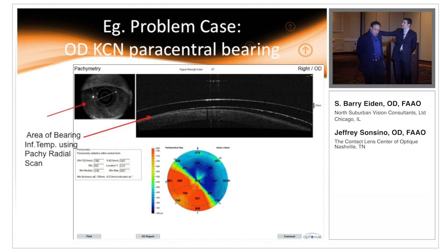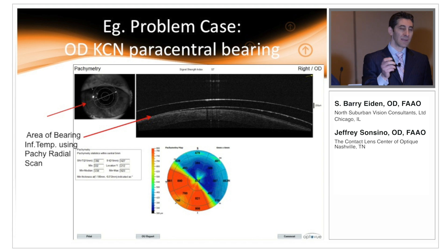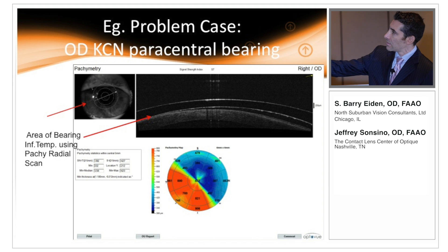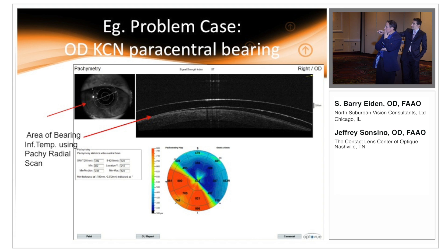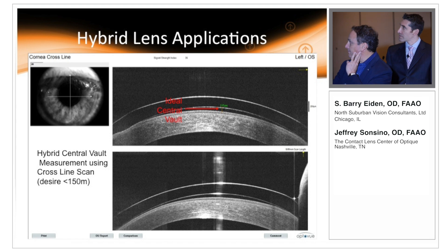This is the single most important reason why we need to use anterior segment OCT when evaluating sclerals — it is extremely difficult to see decentration otherwise. This highlights it perfectly: lateral decentration is very hard to detect. This is a right eye with nasal decentration, which in my practice is very rare — I usually see temporal decentration. But decentration is a big issue with sclerals and it's not easy to see with a slit lamp view.